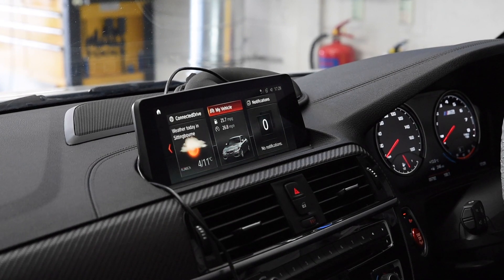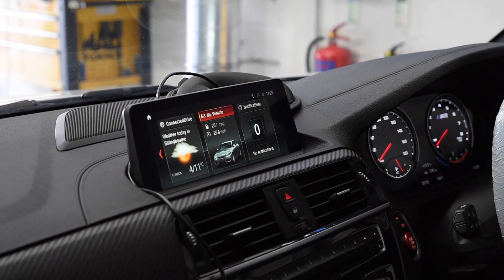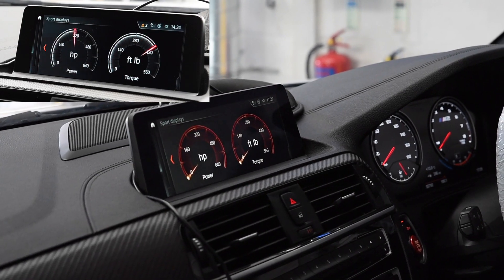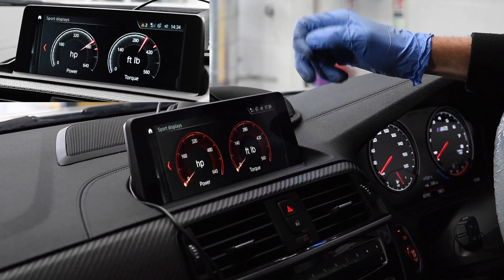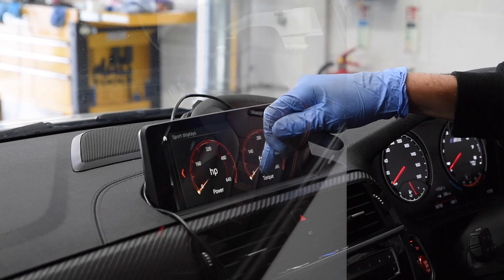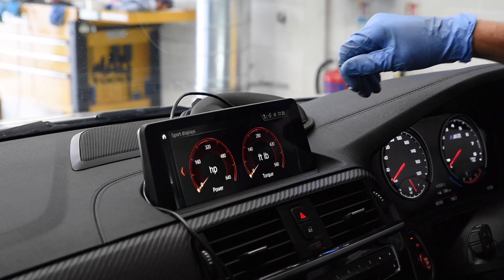A couple of other features included in the map: we remove the speed limiter, so you've got the V-max removal. Also, the sport dials are recalibrated for the new outputs — the power now goes to 640 and the torque goes to 560. We've actually coded this as well because the customer preferred the orange colours to match his stitching. We've also done video in motion so passengers can watch the screen while driving.